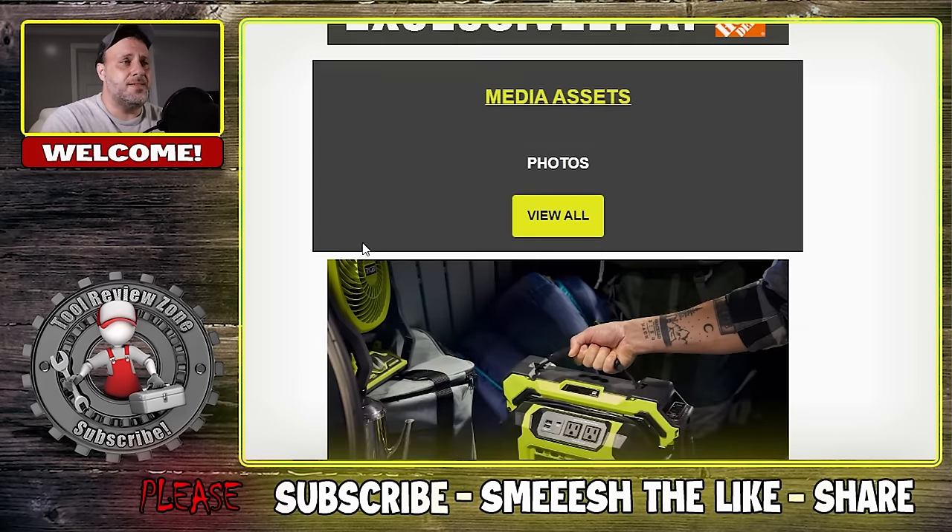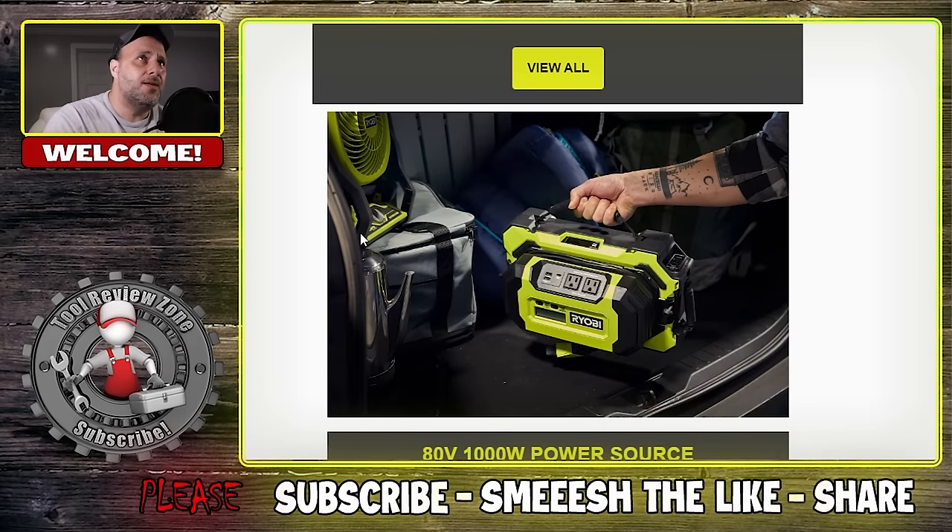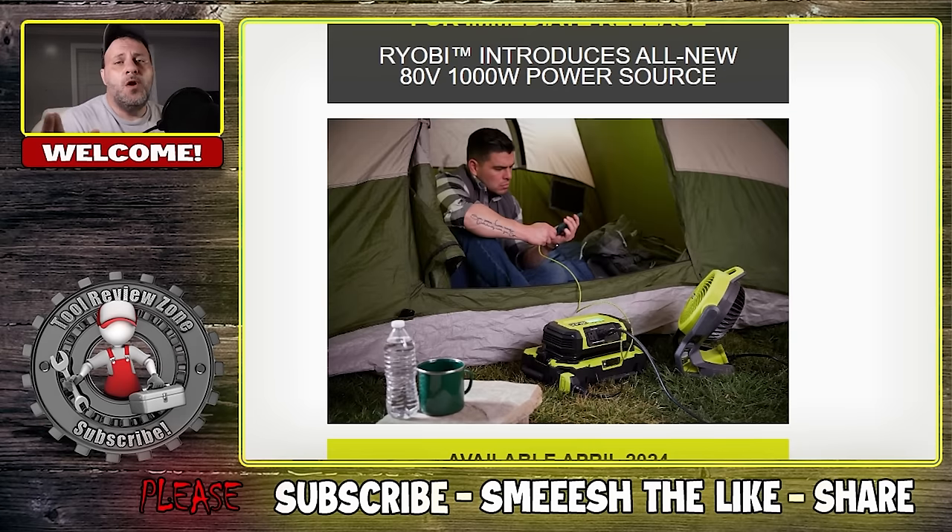If you don't know, yes, Ryobi has an 80 volt battery. They use them in their lawnmowers. I have their riding mower with a joystick — it works very, very well. I've used it a few times this year already and a bunch of times the last couple of years. They also have a self-propelled walk-behind mower that runs off the 80 volt. I always wanted to see them expand that 80 volt line, and I think they can really do a lot with it — and they are starting to do so.